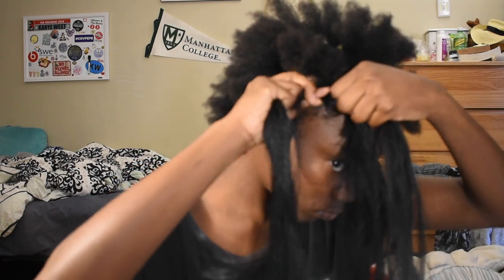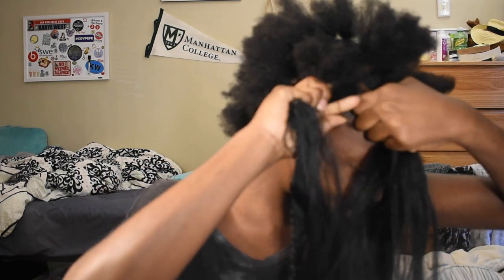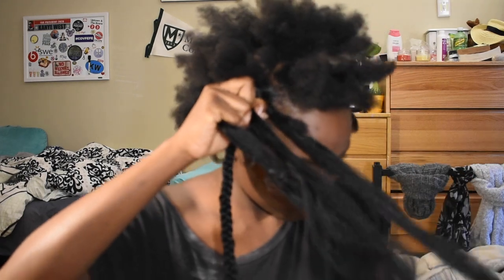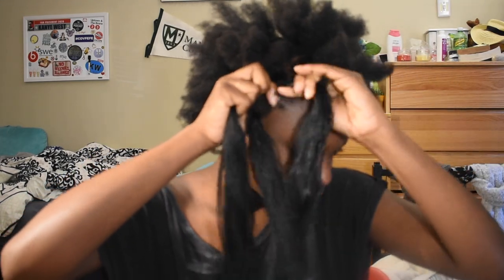So you've separated your part into two, then you add the Kanekalon, which is parted into three. And then connect it to the two parts of your hair that you've parted. And then go over with the first strand, over with the second strand, and over with the third strand. And continue.